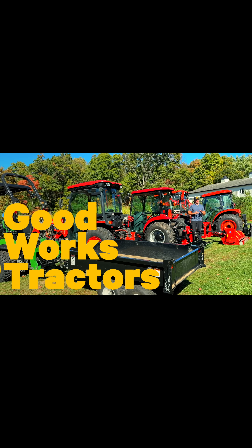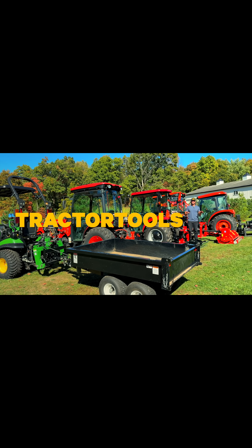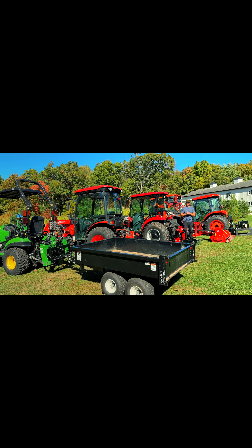We have a lot of tractors here and we have a lot of extra hydraulics. We're going to go through all of the reasons, all the types, what you would use them for, where to get them, how to install them — all that kind of stuff in this video, so stick around.